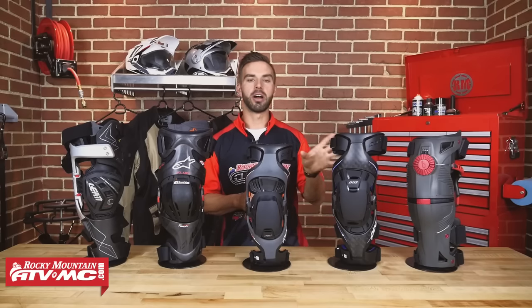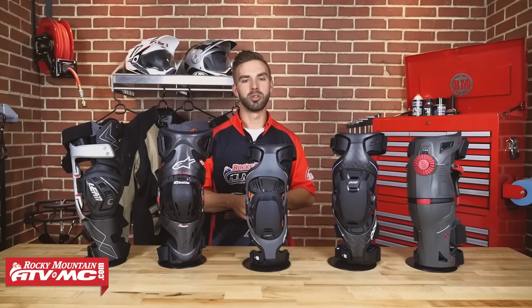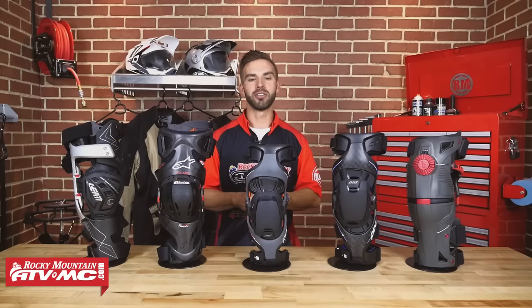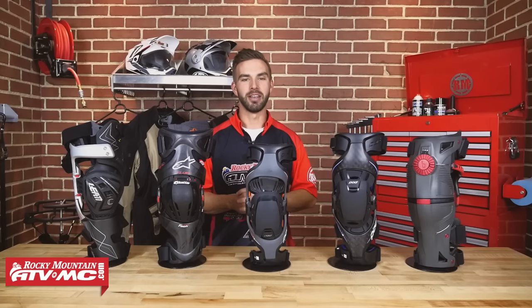All these braces ship for free. The last thing we need you to do before I let you go is click and subscribe to our YouTube channel. Leave us your thoughts and comments — we want to hear what you're wearing, if you like it, if you don't. Help your friends out so they can read your reviews and pick their next knee brace. I'm Chase with Rocky Mountain and we'll see you on the trails.